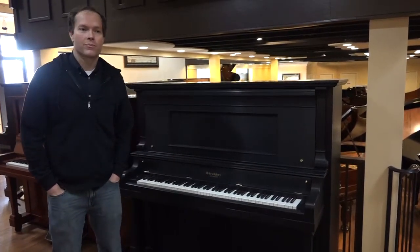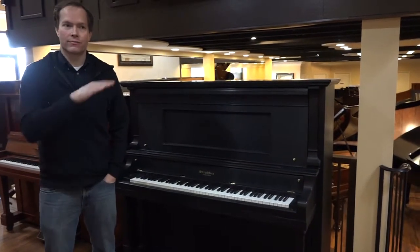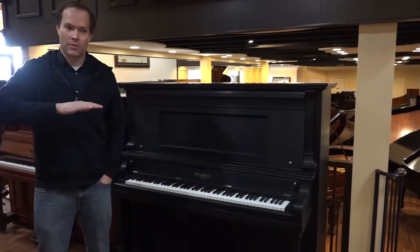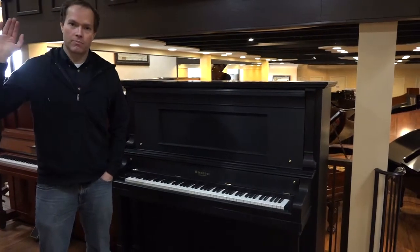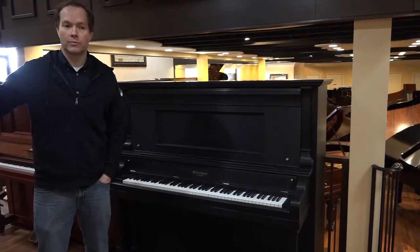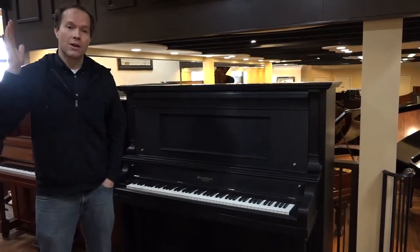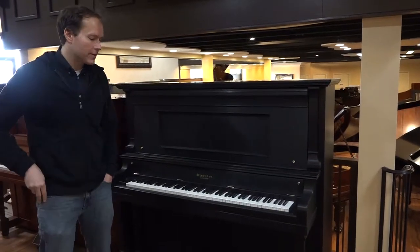Incidentally, the peak of pianos — kind of when they were at their highest manufacturing level, and in my opinion even their highest level of quality during this period — was 1911. So this is right there.